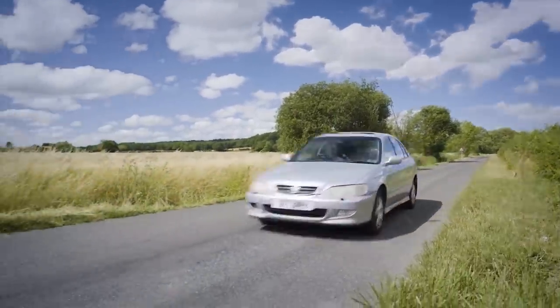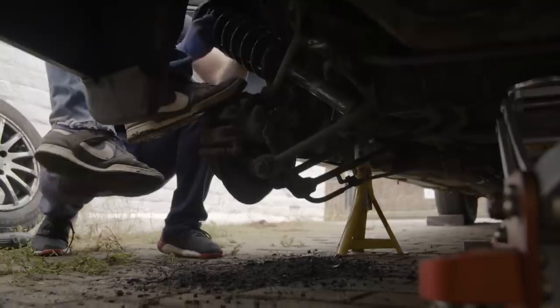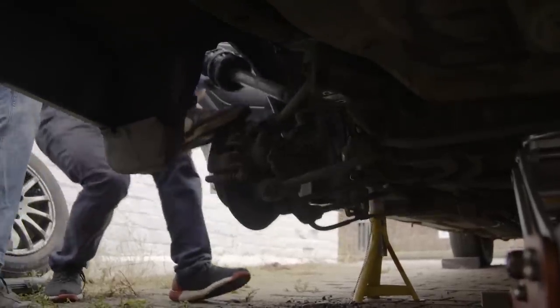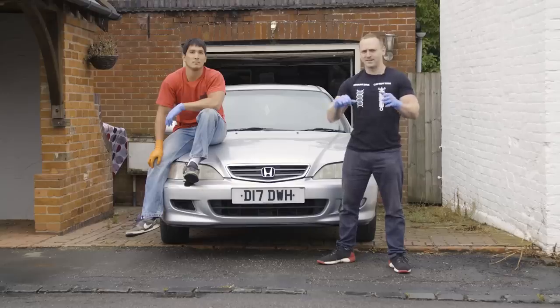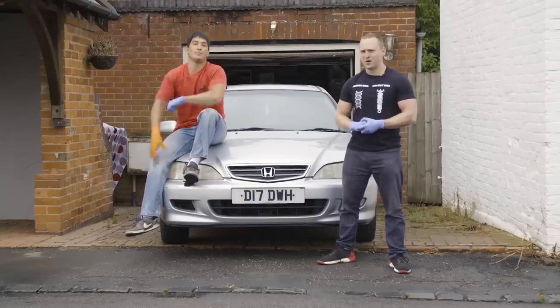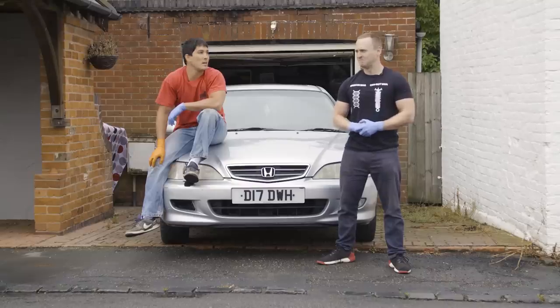Welcome back to Truth or Myth, the series that answers the questions you've always wanted to ask. In today's episode, Alex enlists the help of an angle grinder and a friend to see if lowering a car the cheap way pays off. Joined by Gareth, they're finding out what life is like daily driving a car on cut springs.